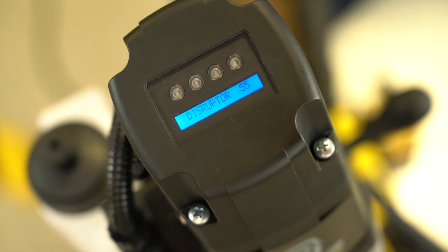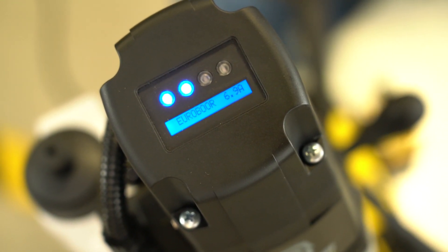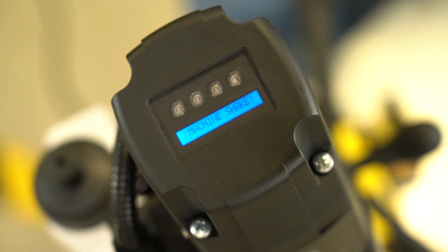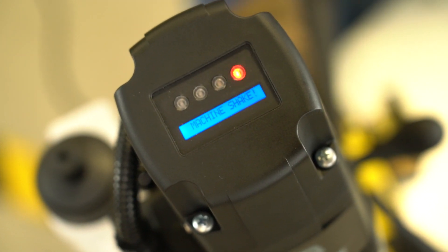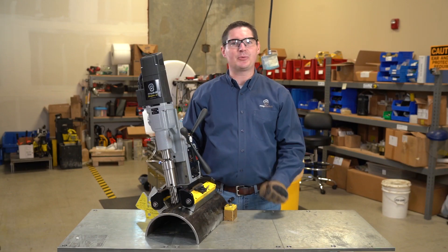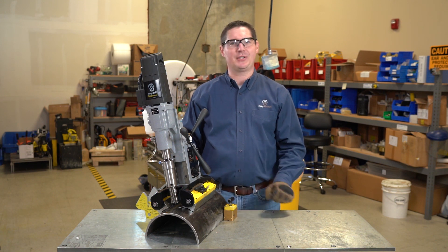The other way — the motor's running — too much vibration shuts off the motor for you. So this is the MagDrill Disruptor 55 and all of its new features and benefits.